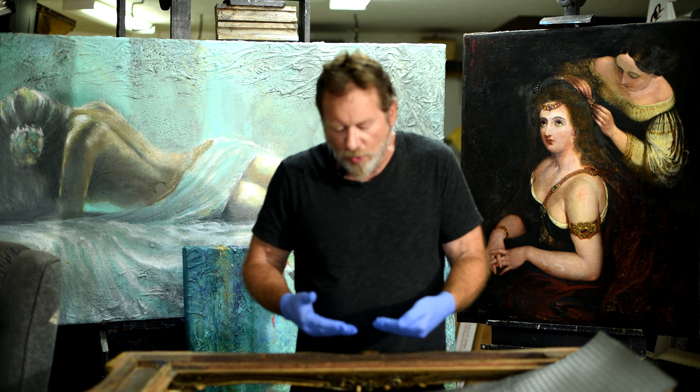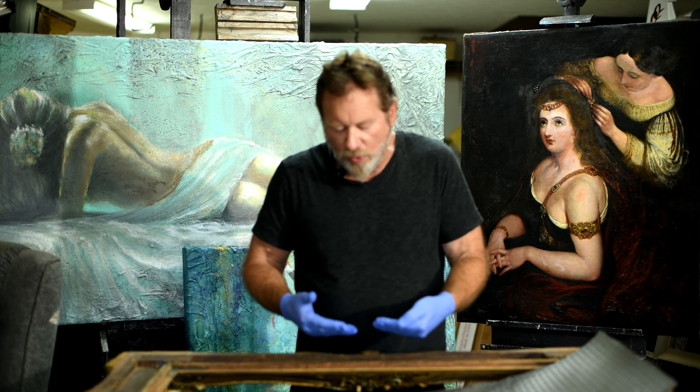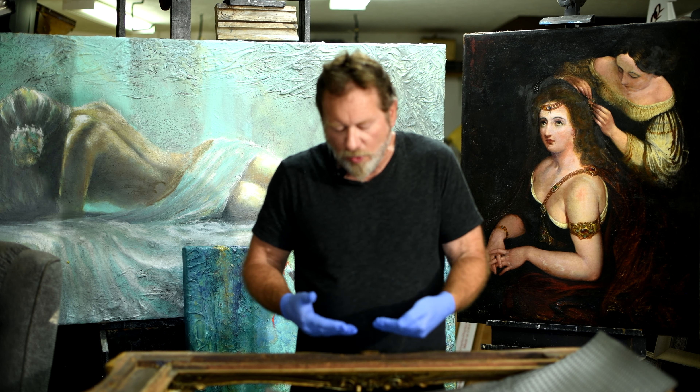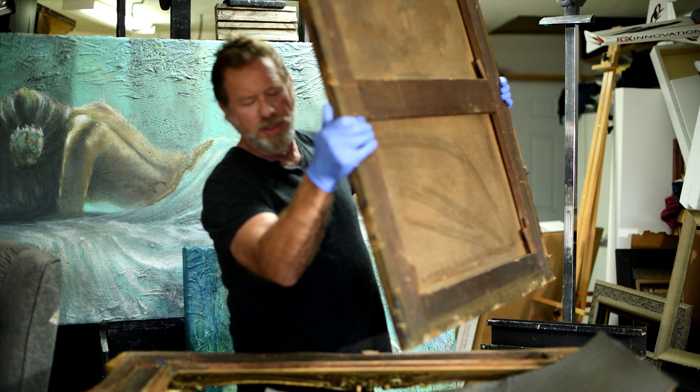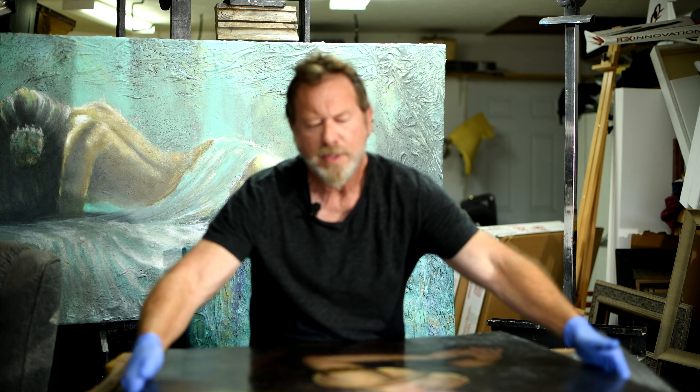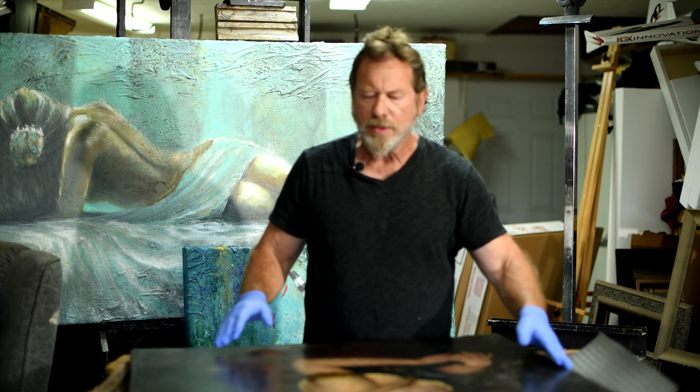Here's the piece itself. I've already verified this is not a counterfeit — it's the real thing. You can look at the back, and the frame itself was manufactured in London. This particular piece of canvas was stretched in Scotland in the mid-19th century. This is an original James Hope, and I've looked it over — there are virtually no serious inclusions in the entire piece at all.